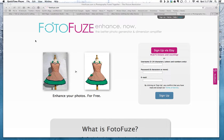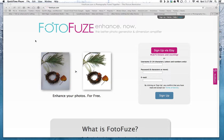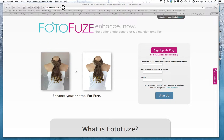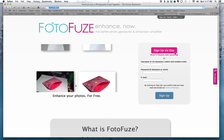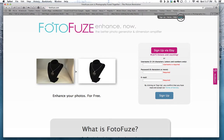Hi everybody, this is Melissa and today I'm going to give you a quick tutorial on how to use PhotoFuse. I use it to edit the photos for my eBay listings and sometimes for my Amazon listings too. First, go to photofuse.com and sign up. If you're an Etsy seller you can do this automatically with your Etsy account, otherwise just click on sign up and put in your username, password, and email address. It's free.